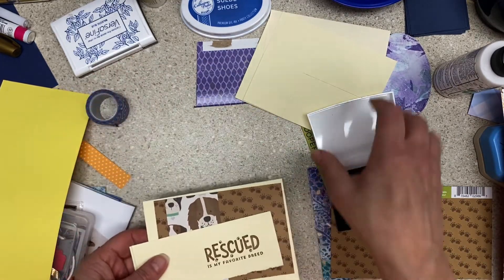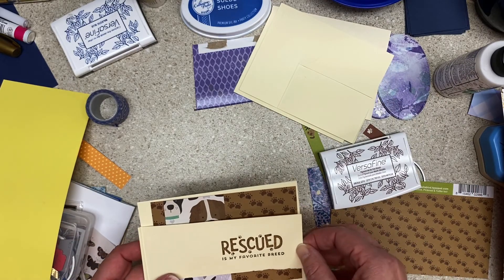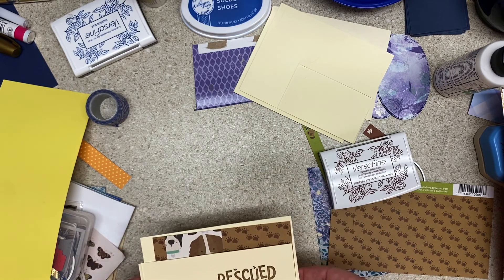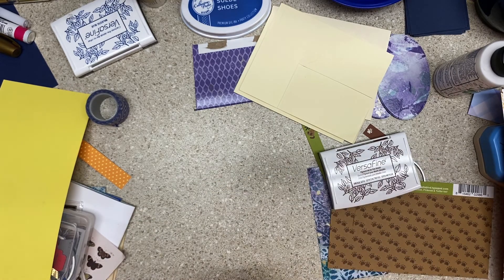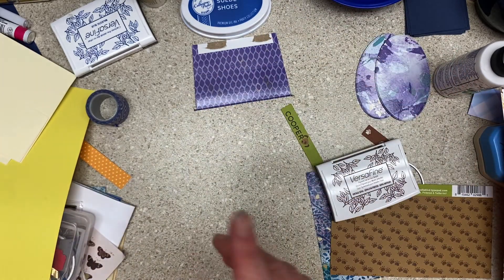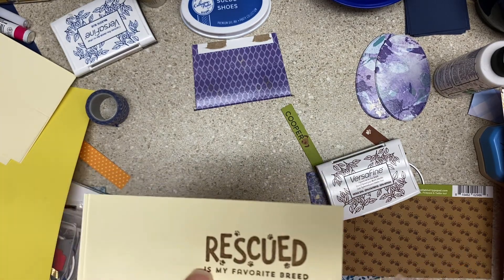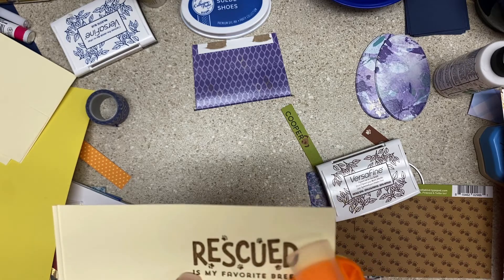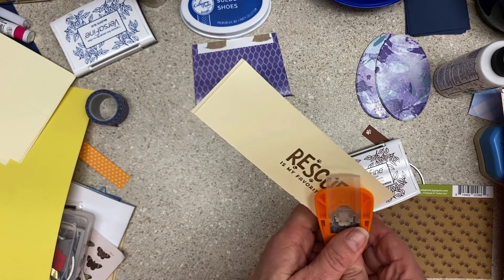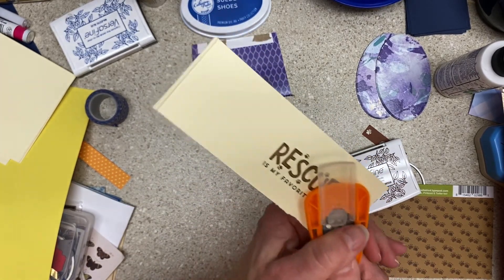We've got this card — I don't exactly know where it's going yet. It could be a strip across the front like that. It's going to have a big paw print, for sure. We'll get some more paw prints going — I have paw stamps and paw dies and a cute little paw punch. I forgot this is 110-pound cardstock — this might not work.